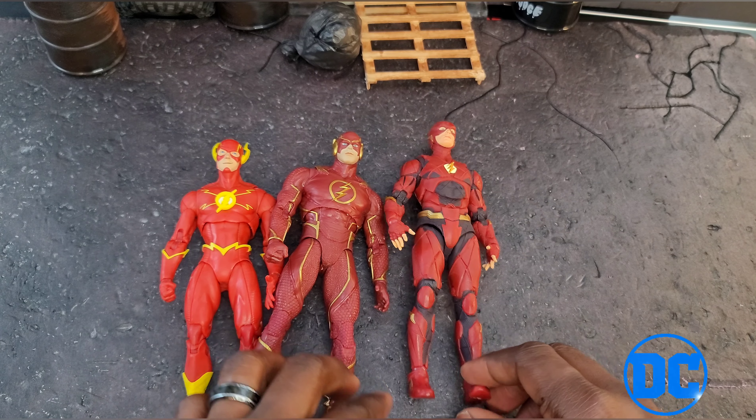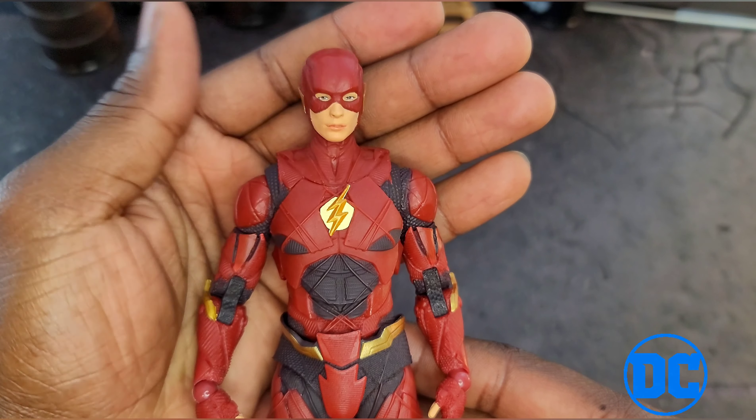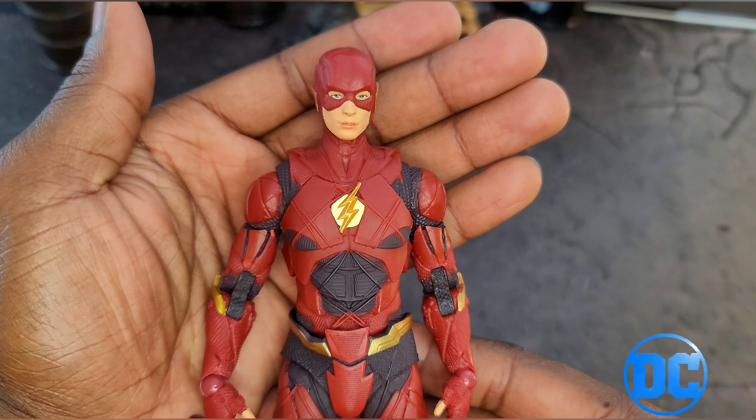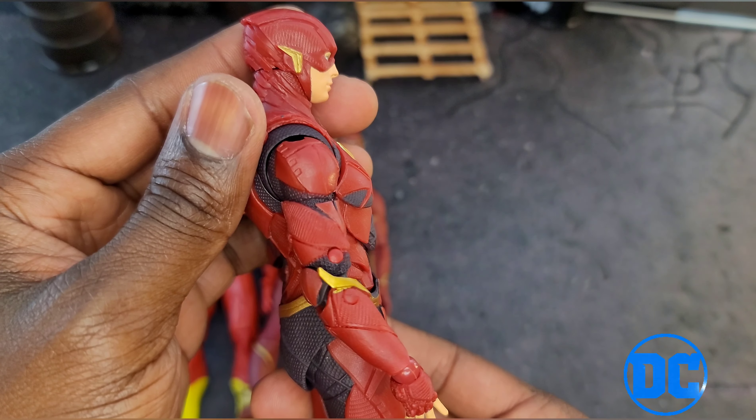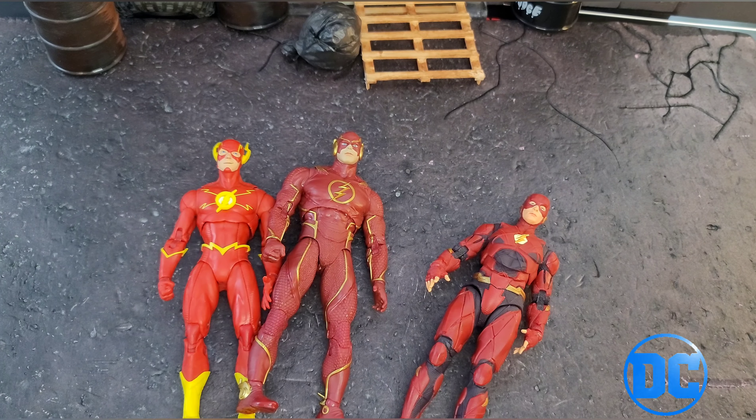Anyway, back to Flash — thanks for stopping by and taking a good look at the Justice League Flash, Ezra Miller. Like, subscribe, all that good stuff. Talk to you later!